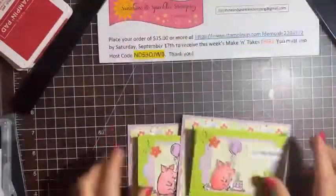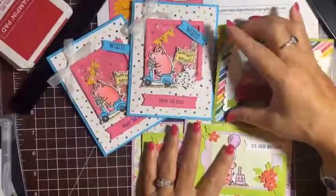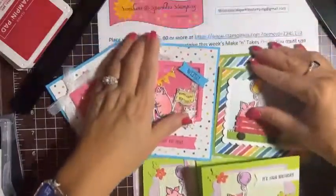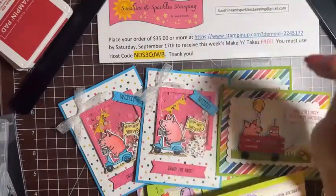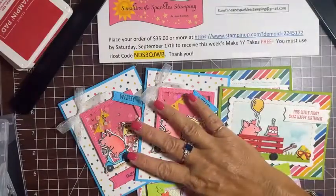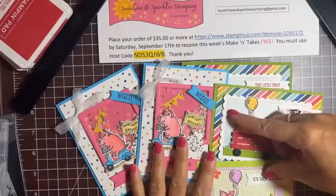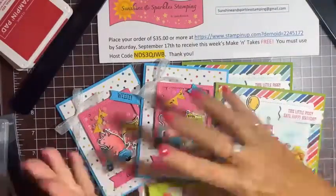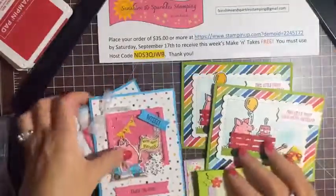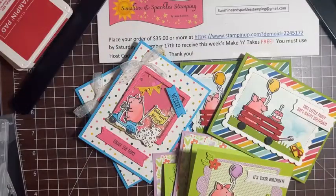So tonight we made the shaker card with the piggy on the scooter, the little wagon card, and the gift card holder. Thank you for watching! If you would like the make-and-takes this week: place an order of $35 or more on my website by Saturday and I'll send the make-and-take kits for these cards for free. You'll need the stamps yourself since I can't send stamped images. The stamps and dies are on sale now as part of the Perfect Partners promotion.